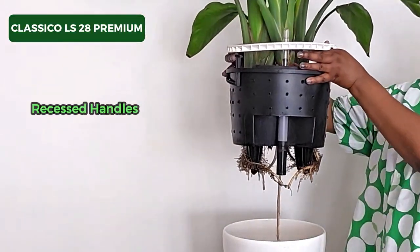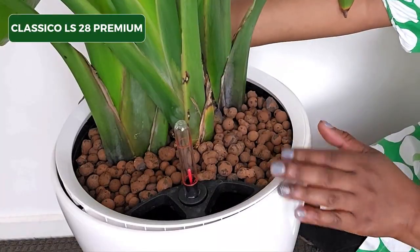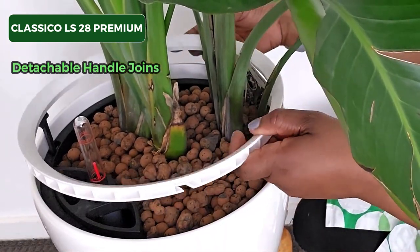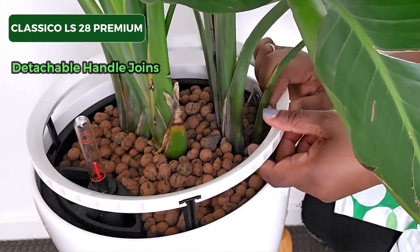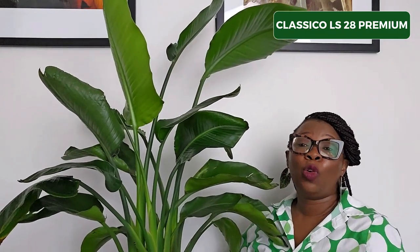The recessed handles are just genius — they make it so easy to pick up the plant for when you need to clean out the reservoir, flushing, or repotting. The joints between the liner and the handles are flexible, so if it detaches you can just slip it back in. I really think they thought of everything. I use my Classical a little differently than what Lechuza recommends — I make additional ventilation holes and I also included a wick, because I'm growing my plants in semi-hydroponics and I want to make sure my Leca balls don't run dry. That wick is just a little insurance policy. But remember, that will probably void your warranty. That is my Bird of Paradise enjoying life in its Lechuza Classical LS28 Premium.